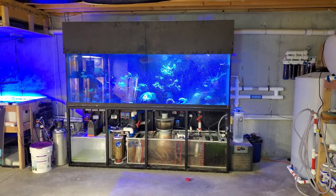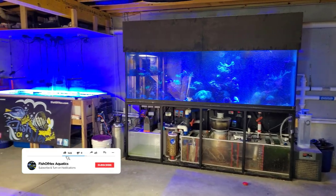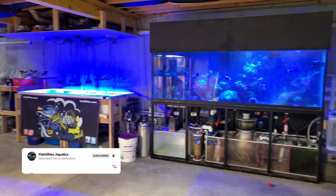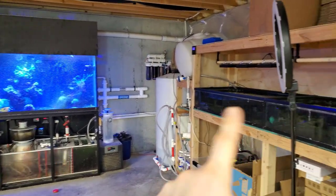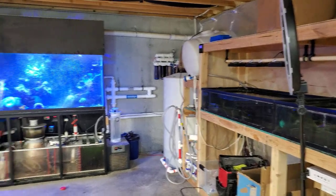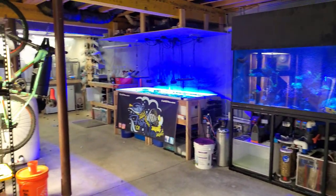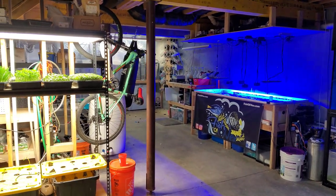Hey, what's up everyone? Welcome back to the channel. My name is Travis. Today we're going to be doing a fish room, 3D printer room, and garden room update. I got a lot of stuff going down here — I made some changes, moved some barrels around, and actually don't have anything going on over here in these low boys. So let's go ahead and start off with the big change here.